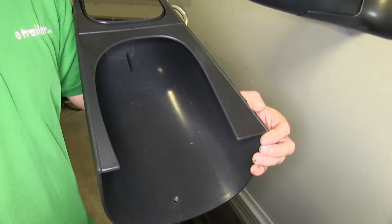To begin our installation, we need to go ahead and attach the wedge to the mirror. To do this, we'll insert the end of the wedge over the tab located on the inside of the mirror.